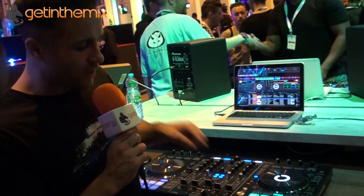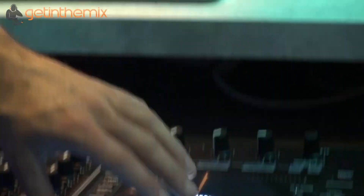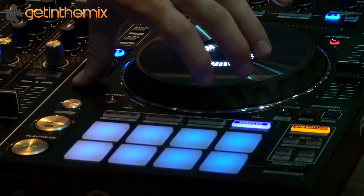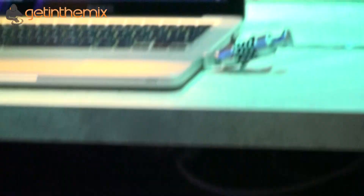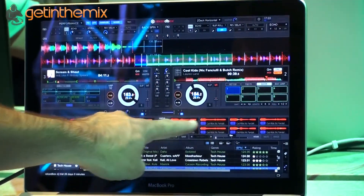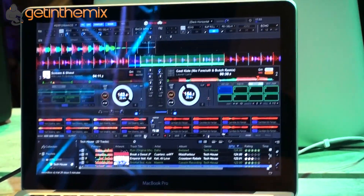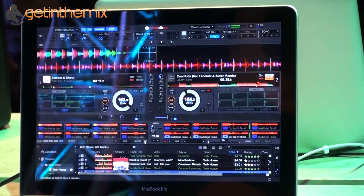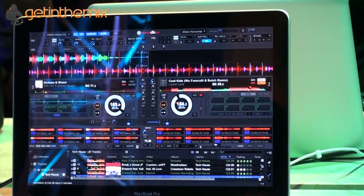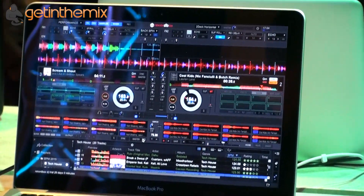What's really great is we can take these current eight slices selected on the software and real-time sample them. If I hold shift and press capture, it takes those eight slices and splits them up. If I open up the sample view, it's taken them and put each beat or sample into a sample pad — a trigger pad. If I jump to sampler mode, I can then trigger them. So you've sampled the vocals, spliced them up, and they're there for you to use for the rest of your set. They're also saved into your Rekordbox collection, so you can use them at a later date.